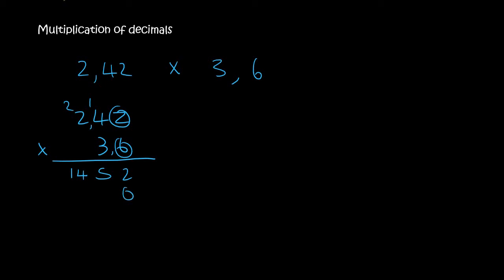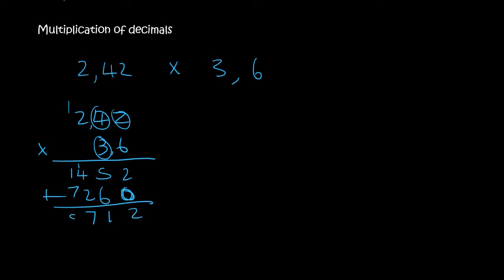Remember when you go to the next line, you always add a 0. So now it's 2 times 3, which is 6. 4 times 3, which is 12. 2 times 3 is 6 plus the 1 is 7. You then add these together, so that's 2. 5 plus 6 is 11, so we put the 1 there and the 1 over here. 1 plus 4 is 5 plus 2 is 7. And then 1 plus 7 is 8. So you get 8, 7, 1, 2.